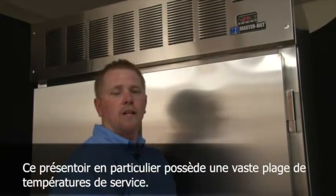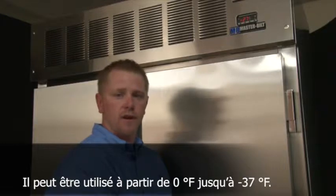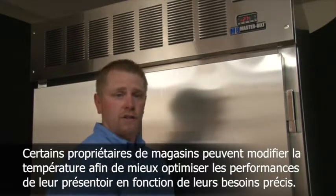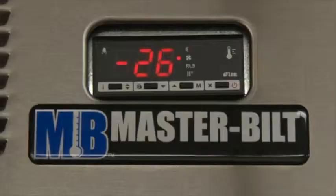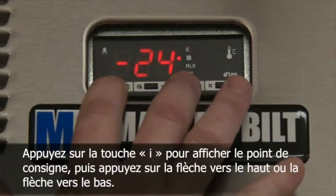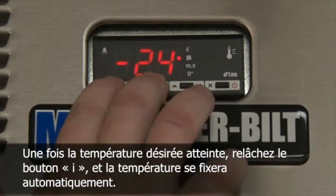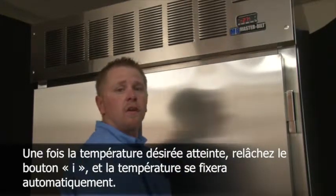This particular case has a wide range of operating temperatures. It can be operated from zero to minus 37 degrees. Some store owners feel the need to adjust the temperature to better optimize performance for their particular needs. This is easily done by adjusting the temperature on the electronic control — hold the I button down until the set point is seen, then adjust using the up or down key. Once the desired set point is reached, remove your hand from the I button and it is now set.